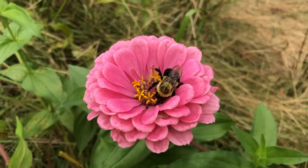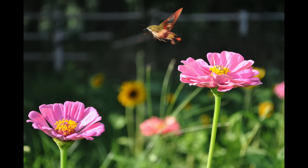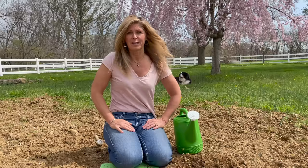Zinnias are a terrific flower for a pollinator garden. The bees, the butterflies, the hummingbirds, and the hummingbird moths all love these flowers, so it's a terrific flower to plant in your garden.